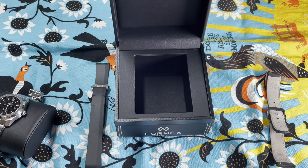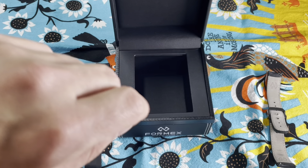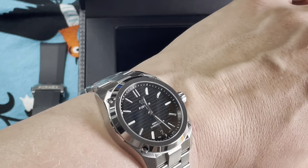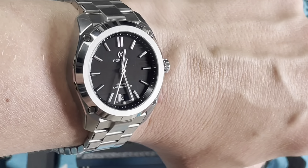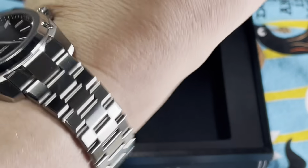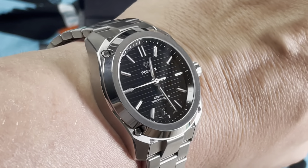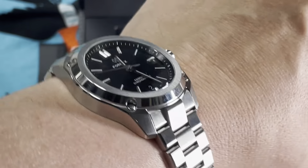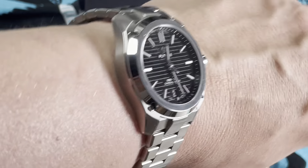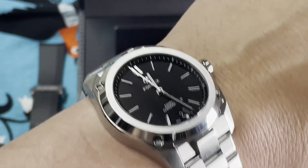I'm gonna pop off the strap real quick because I need to see this on the wrist. Need to size it but - buddy, look at that thing! Oh my goodness, and this bracelet looks so good. I almost don't want to use the super awesome clasp, but I'm gonna do both. The review will be coming pretty soon as I have to send this back to the nice people at FormX who were so gracious to lend it to me.